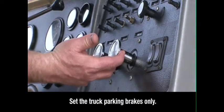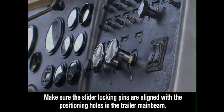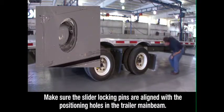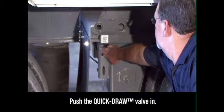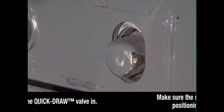When the axle is in the proper position, apply the tractor parking brakes, then exit the tractor. Visually check to make sure the slider locking pins are aligned with the positioning holes in the trailer main beam. Then push the quick draw valve in. This will push the air-operated slider pins through the holes.